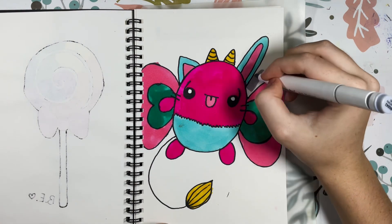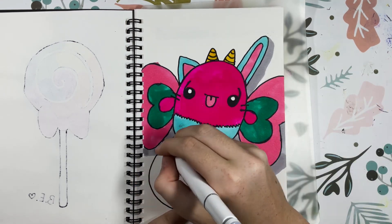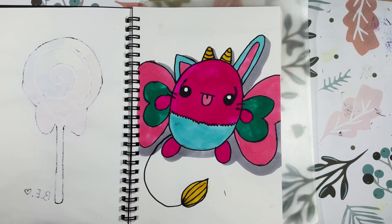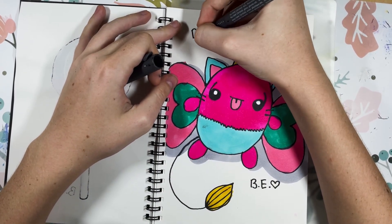Now I'm going to go ahead and finish my drawing. I added a shadow behind her and, of course, Butter — her name — and now she's done.